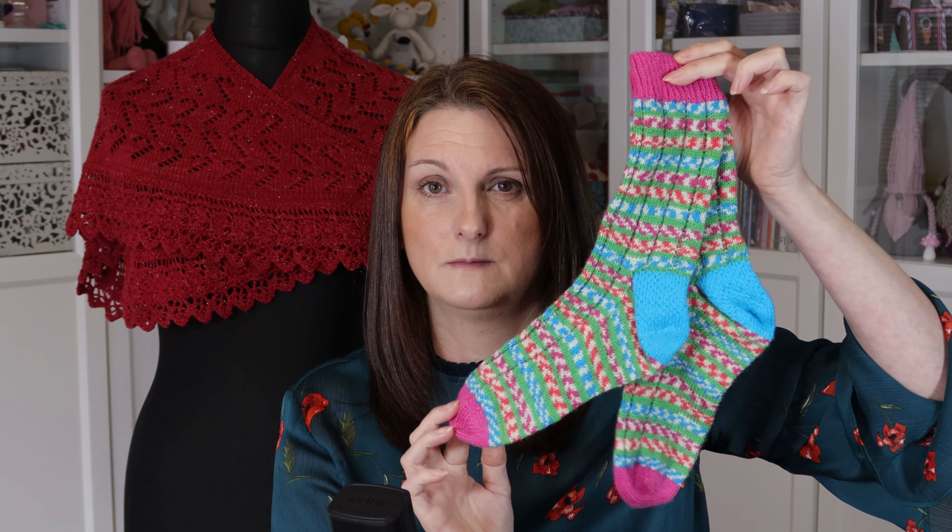I knitted a pair of these and another pair for my daughter, but hers are all turquoise — the heels, toes and cuffs — again so we know whose is whose. She's not a fan of pink, she likes blue better, so hers are all blue.